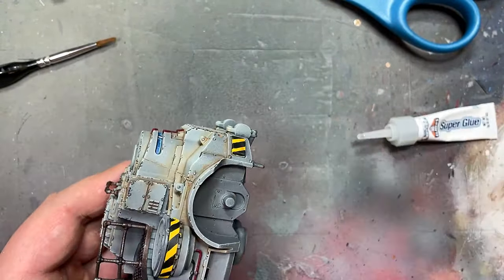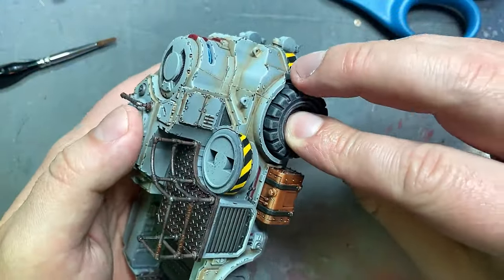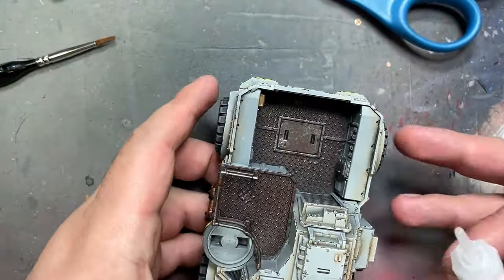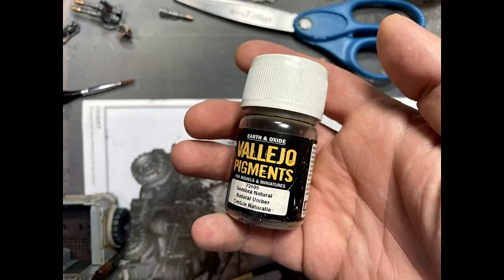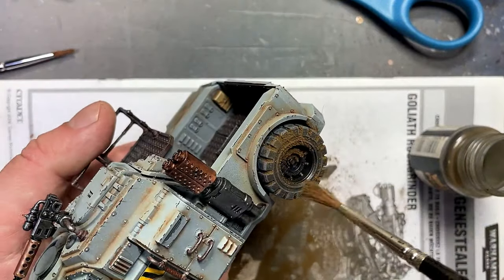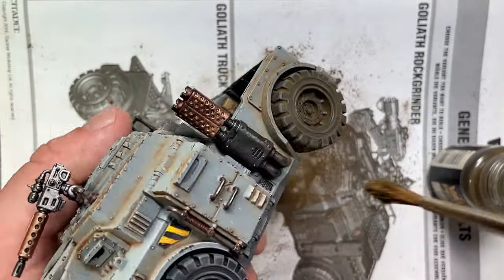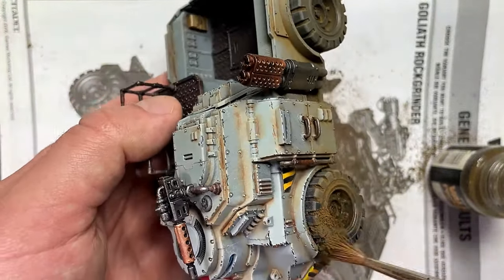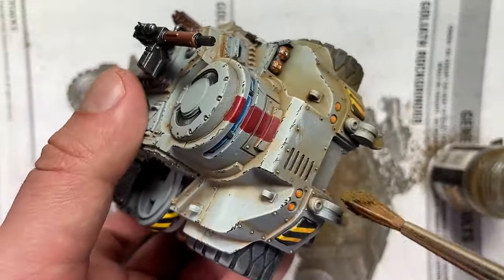We then begin to fully assemble the model. A day has passed and the oil paints have baked on — they're pretty solid. I then take some Vallejo pigment powder, sombre natural or natural umber, and apply it all over the wheels, the bottom part, basically the bottom half and things like that, to add more character to the model.